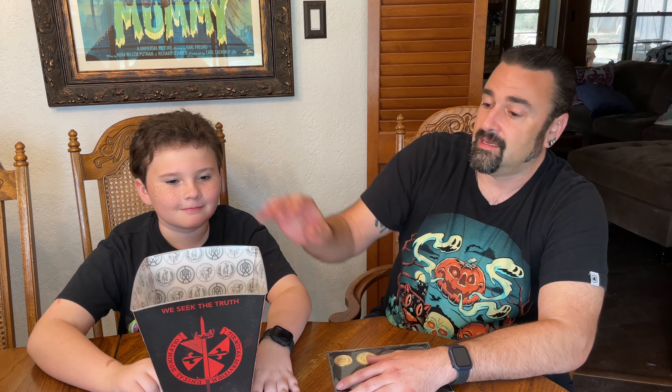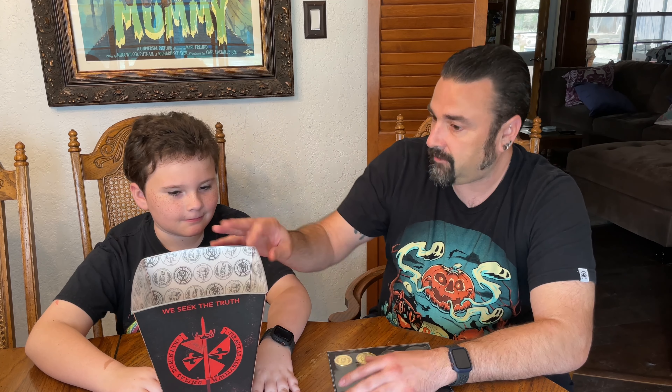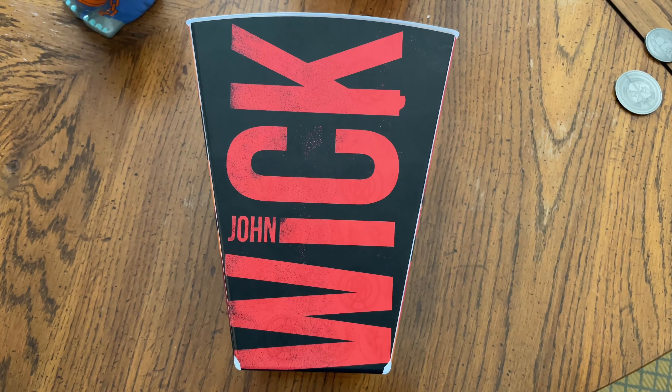First of all, John Wick 4 — what did you think? It was really good compared to the other ones, might be my favorite. Yeah, it was great. If you've liked the other ones you can't go wrong with this one. All it is is more of everything — almost three hours of it. Yeah, it was great.